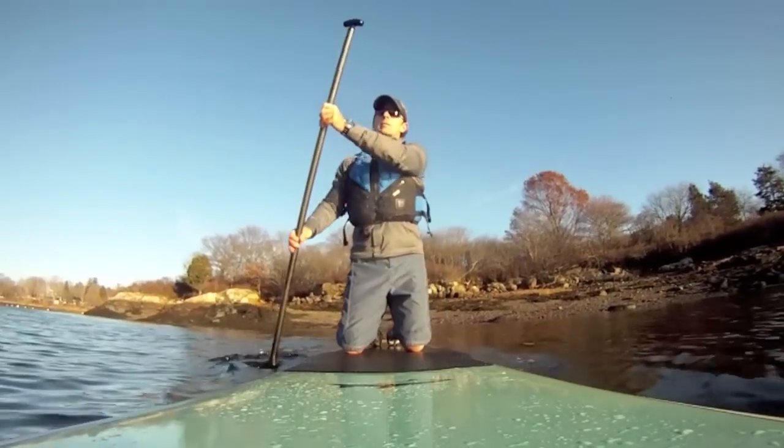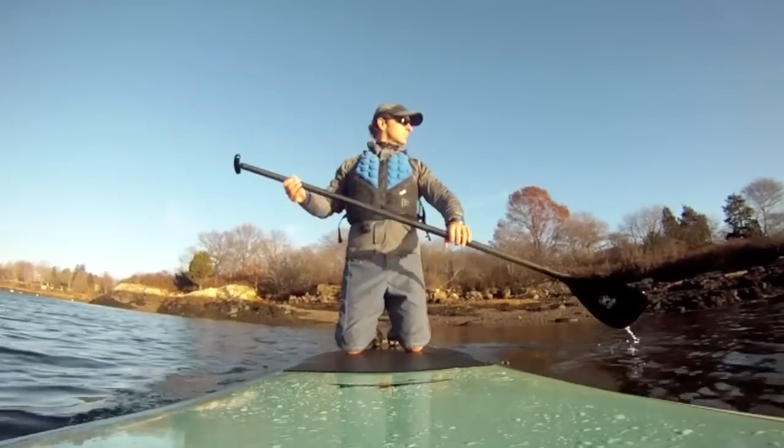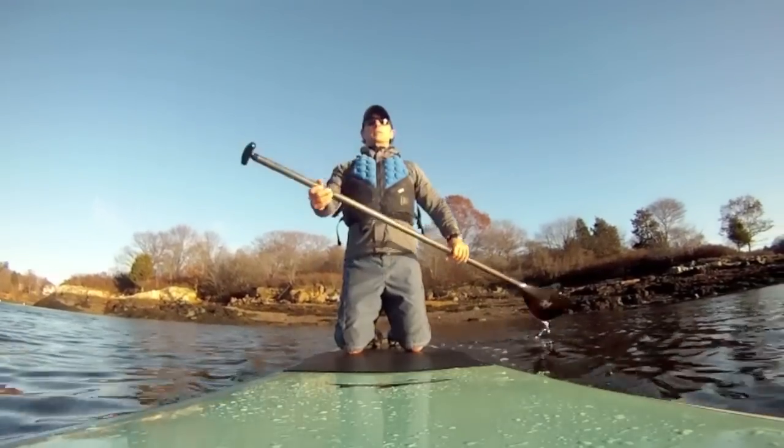Place your knees about hips width apart and just aft of the board center. Take a few strokes in this position to get the feel of how the board will respond.